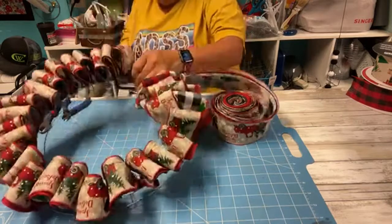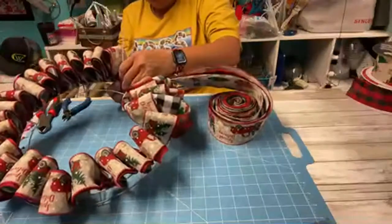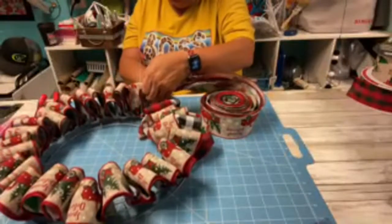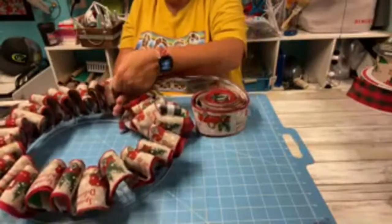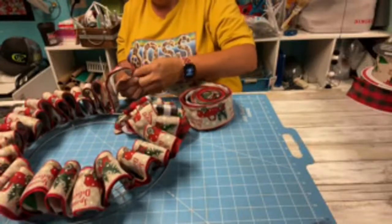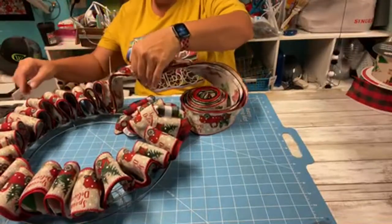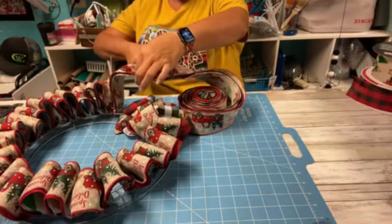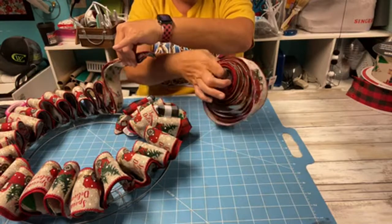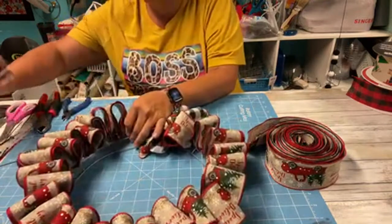Let me count - one, two, three, four - one more and I'll end it right here. I'm going to cut this first. This is what I have left out of that 40 yards.